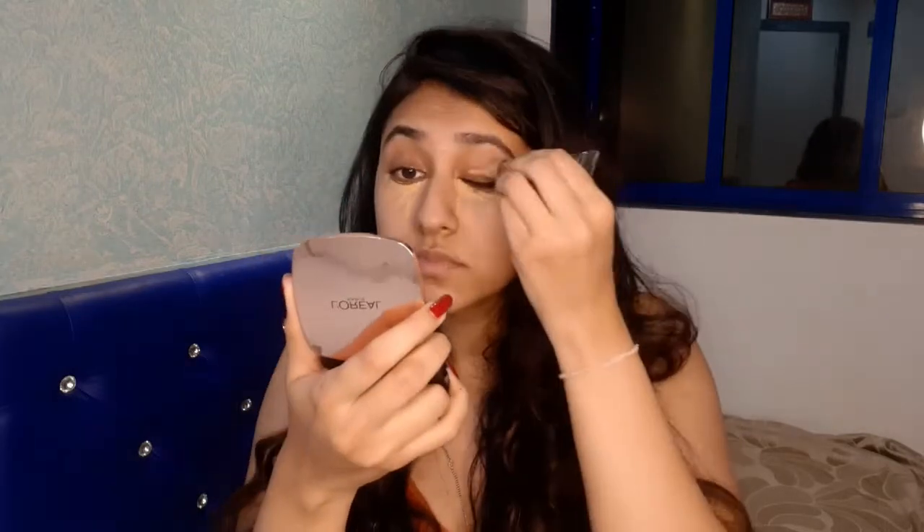I'm using L'Oreal Base Mashi to prime my face. I'm going in with my concealer which is from L'Oreal Pro Conceal and I'm going to conceal all the dark areas. Taking a small beauty blender, I'm going to blend my concealer.